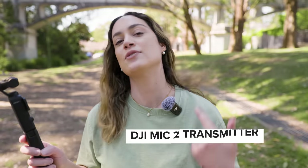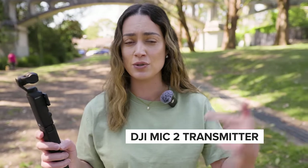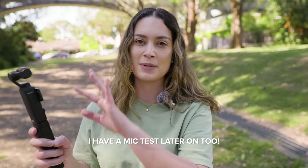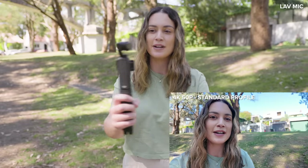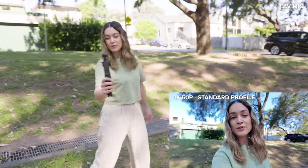We're going to start off by testing out the gimbal by doing some vlogging shots. You might notice I do have the DJI Mic 2 attached to me as well, and I'll let you know when you're listening to my lav mic, the DJI mic, or the mic of the Osmo. So this Pocket 3 has a mechanical 3-axis gimbal attached to the camera and I'm going to start off by walking around a little bit so we can see how stable the footage looks.